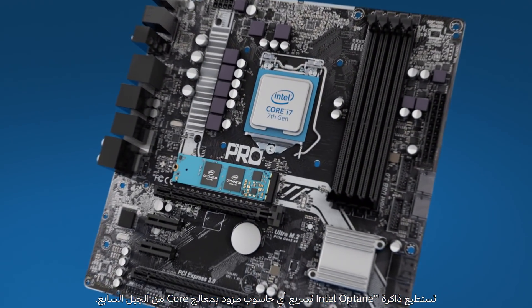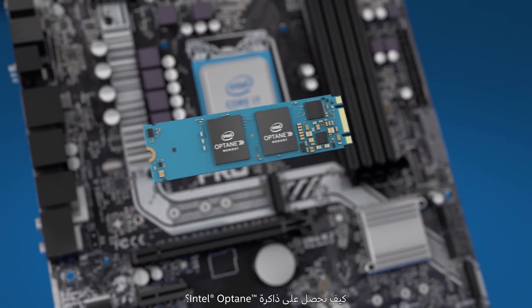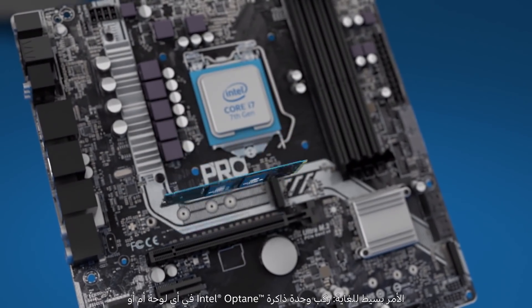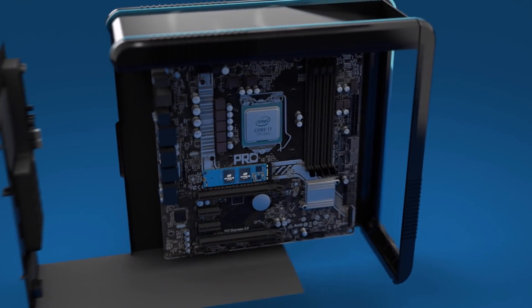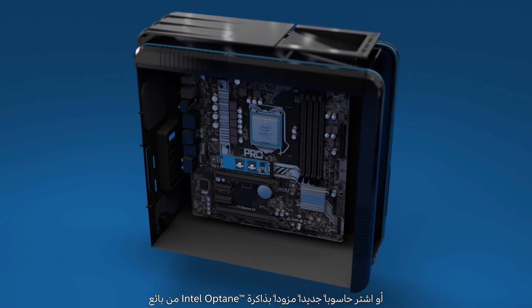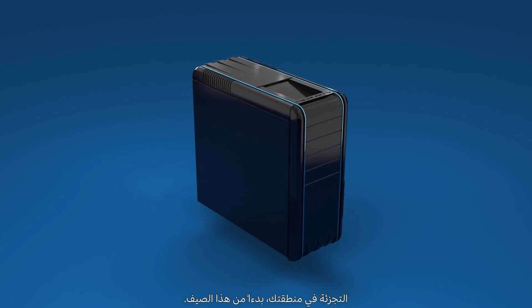Intel Optane memory will accelerate any 7th gen core processor based system. How do you get Intel Optane memory? Install the Intel Optane memory module in an Intel Optane ready motherboard or system. Or, beginning this summer, purchase a complete system with Intel Optane memory already installed from a local retailer.